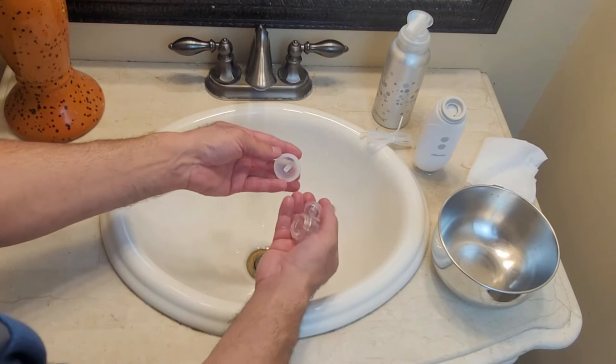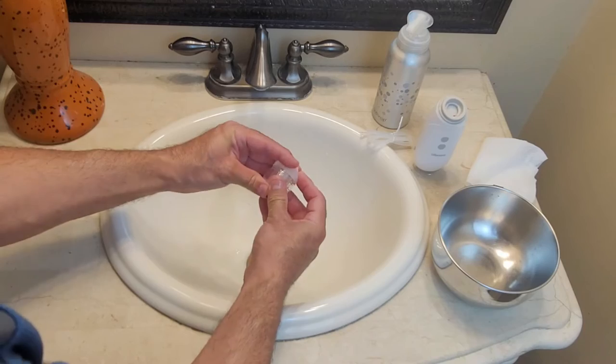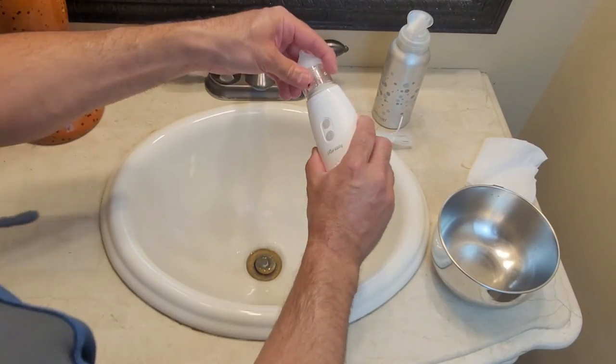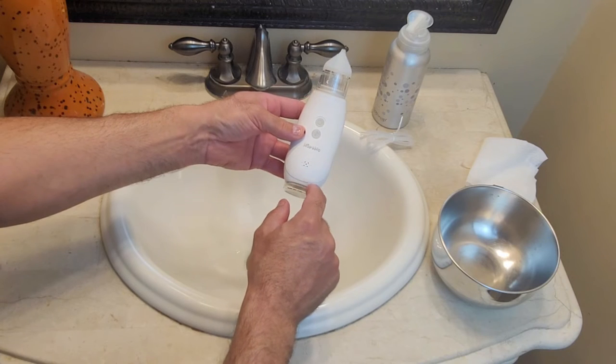When you're all done there, go ahead and reassemble your device. Remember that this device cannot be submerged or rinsed in water.